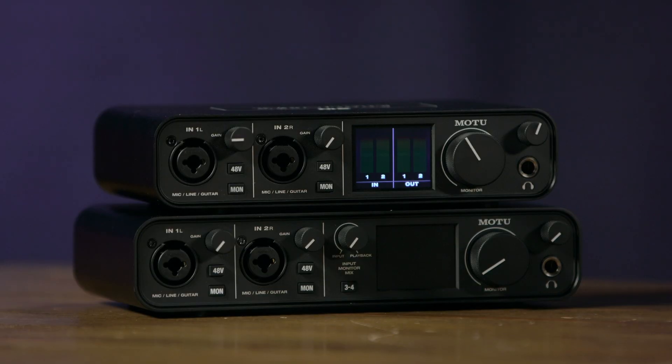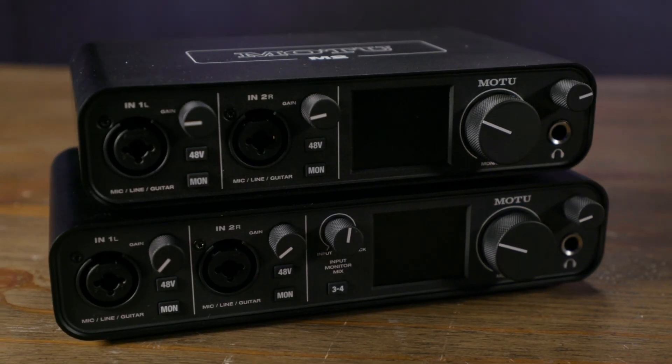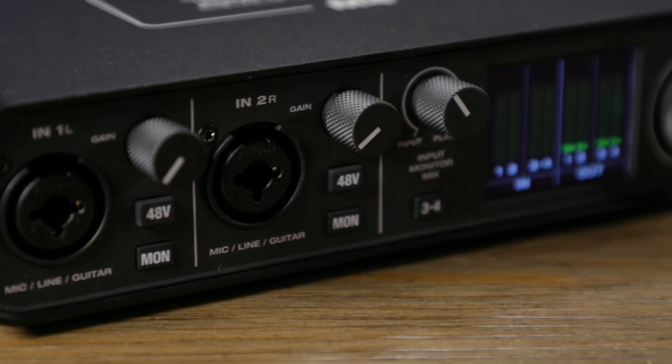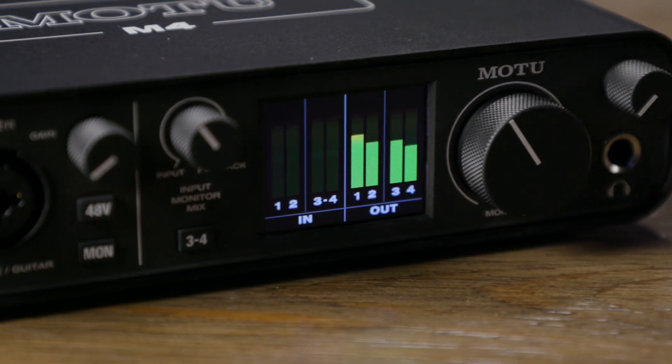The M-Series audio interfaces utilize ESS Saber 32 Ultra converters, which gives them outstanding specifications. For example, the line outputs feature 120 dB of dynamic range and the THD plus noise rating is minus 110 dB — very low for an audio interface. The microphone preamplifiers feature 115 dB dynamic range, THD plus noise of minus 97 dB, EIN is an incredible minus 129.5 dBu, and we have 60 dB of gain with those microphone preamps.